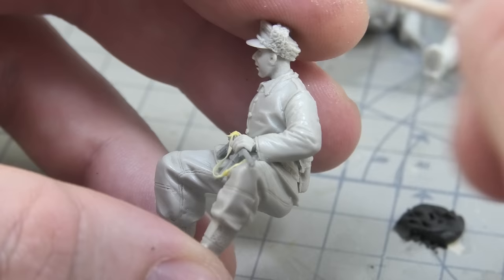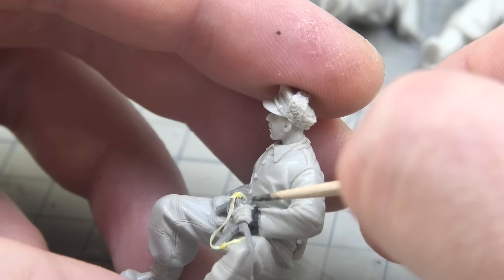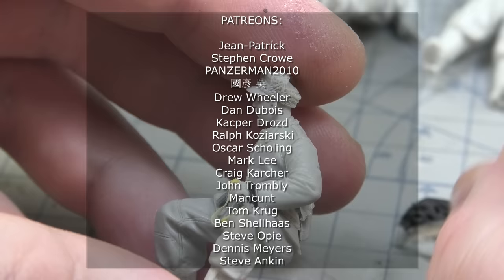If you like this channel and want to support it, there is an option to become my patron. You can now watch the next episode for free, have access to information about my daily modeling work and other content. Check what I have prepared for each level of support, and of course mega thanks to my patrons.